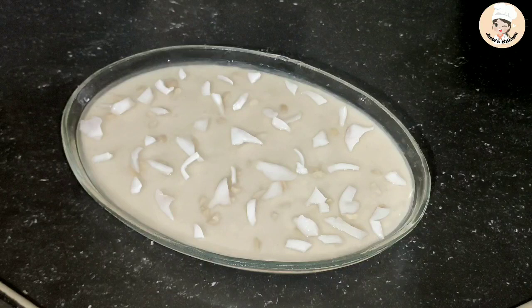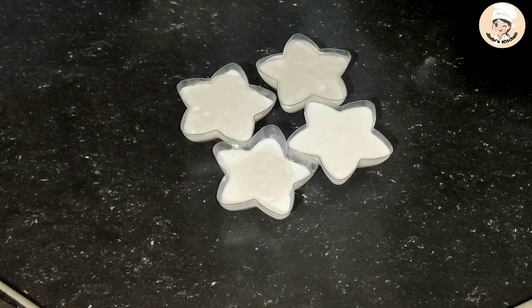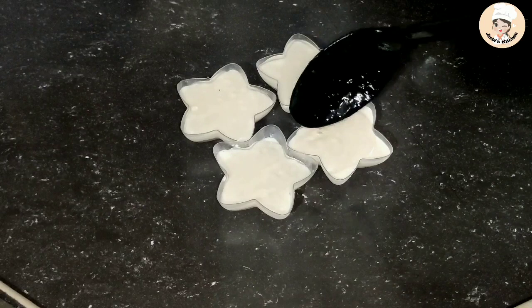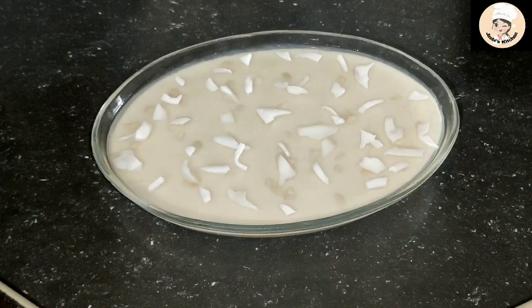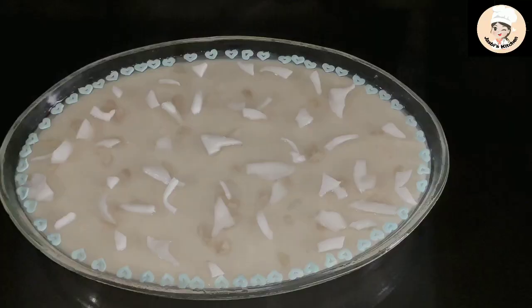I will put some pieces on top. I will put some cream on top. It will be very tasty. Now I will put some toppings over it in the fridge.